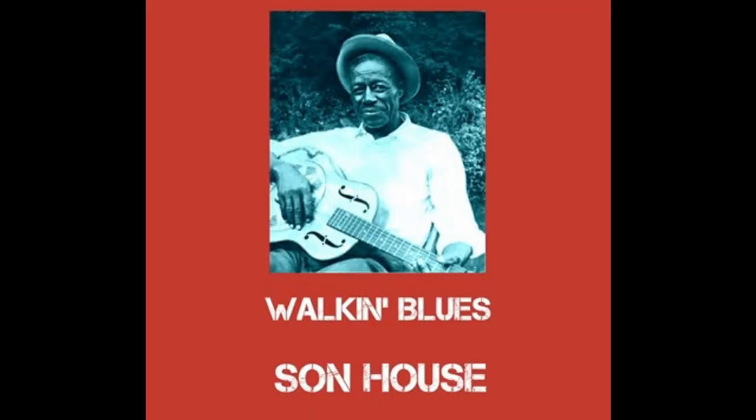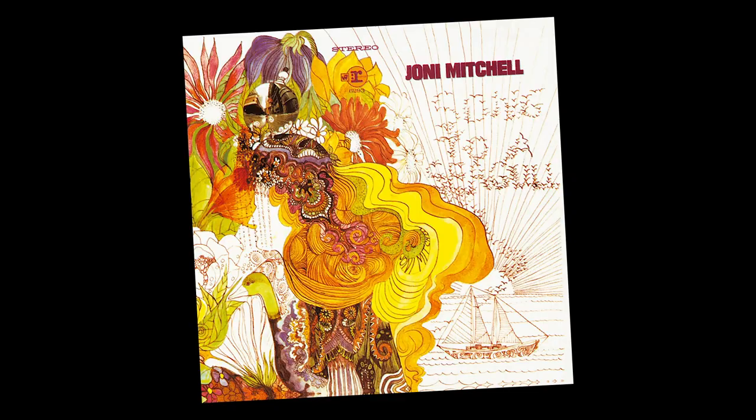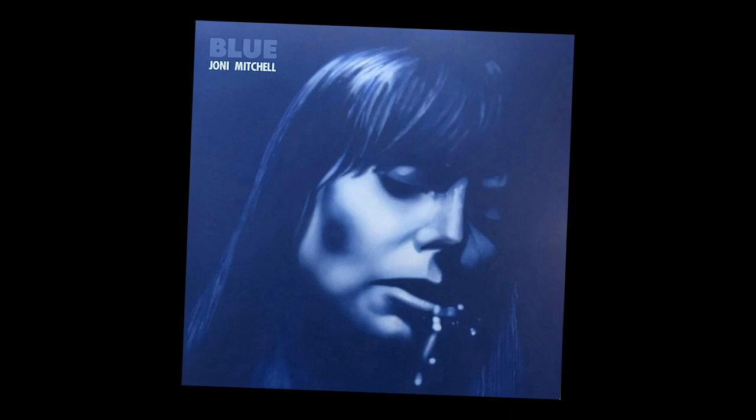As far as I know, the first time open G was recorded was when it was used by the master of the early blues, Son House, and then a few years later by Robert Johnson. It's also a beautiful folk tuning used by artists like Joni Mitchell in her early years. You can hear it on 'Nathan La Freniere' from her first album, and 'Little Green' from the classic album Blue. Joni plays 'Little Green' with a capo at the fourth — my vocal range is a little lower, so I'll give you a taste of it played wide open.